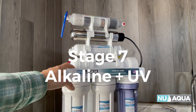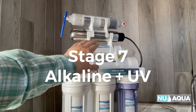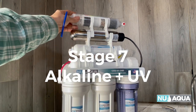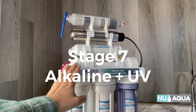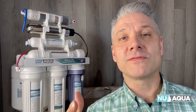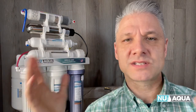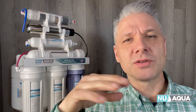Finally we have the seven stage system. This builds upon the foundational five stage system by adding the UV and the alkaline filters. This comes all assembled. All you have to do is follow the rest of the instructions. Please note that when you order a five, six, or seven stage system, all of these filters will come pre-attached and assembled on top of the unit. What you will see me do in the rest of this video is attaching some of these filters in a couple different configurations, just so you see how the unit functions and to give you a deeper understanding.